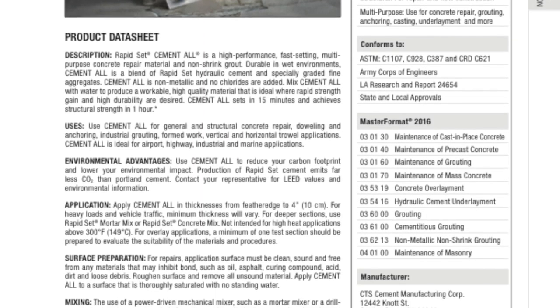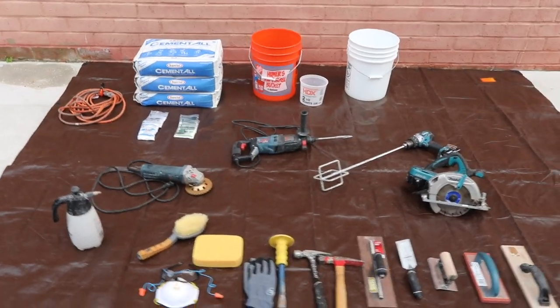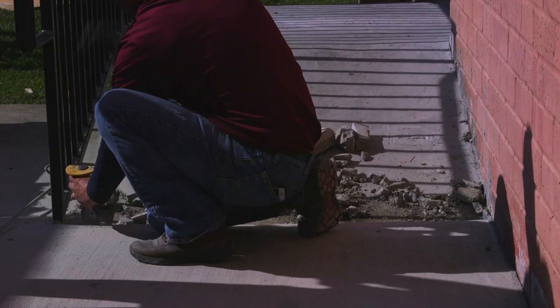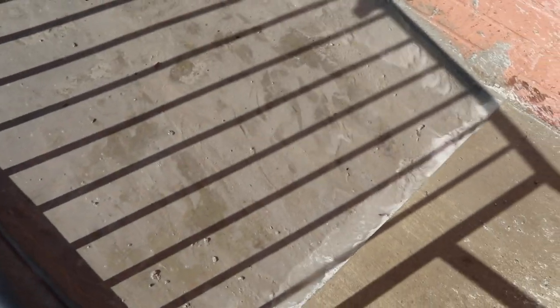To use Cement Dahl, please consult the datasheet for exact product use instructions. First, prepare the area so that it's clean, sound, and free from any material that might inhibit bond, such as oil, curing compound, acid, dirt, and loose debris. Rough the surface and remove all unsound material.